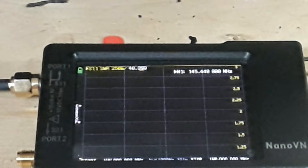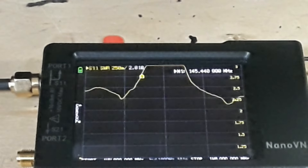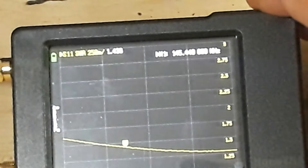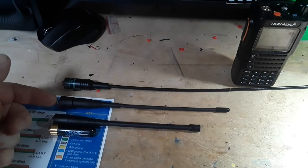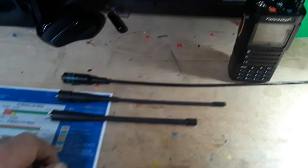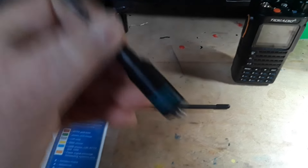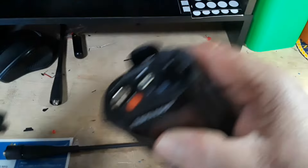And finally, the Baofeng antenna on VHF. So here's the summary: the fake Nagoya clone, the stock TID Radio dual-bander, the Baofeng, and the stubby. Take the stubby — throw it away, it stinks. Take the stock TID antenna — throw it away, it stinks. Use the NA-771 knockoff Nagoya — this is the best antenna that came with this radio. The others are just not worth your time.